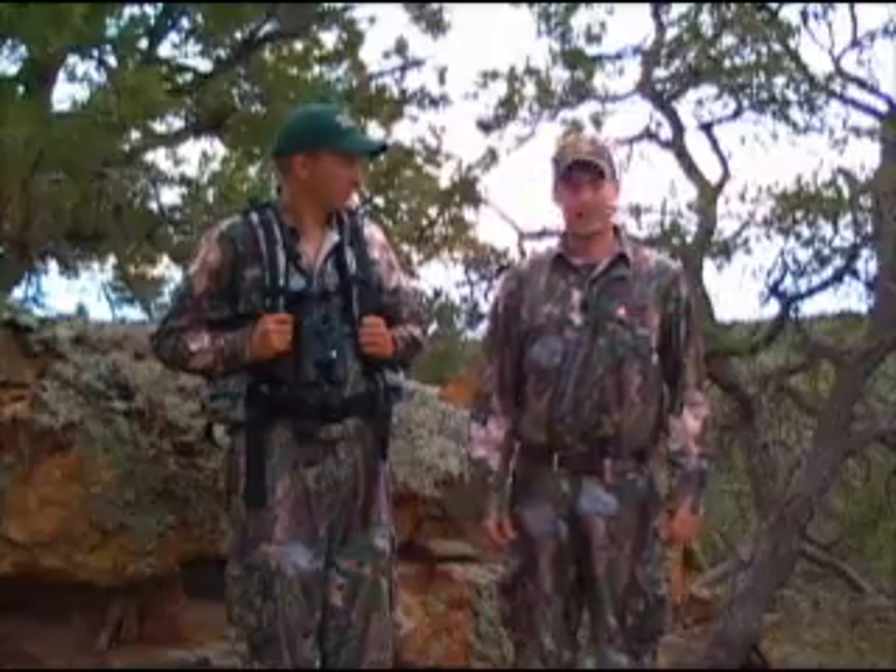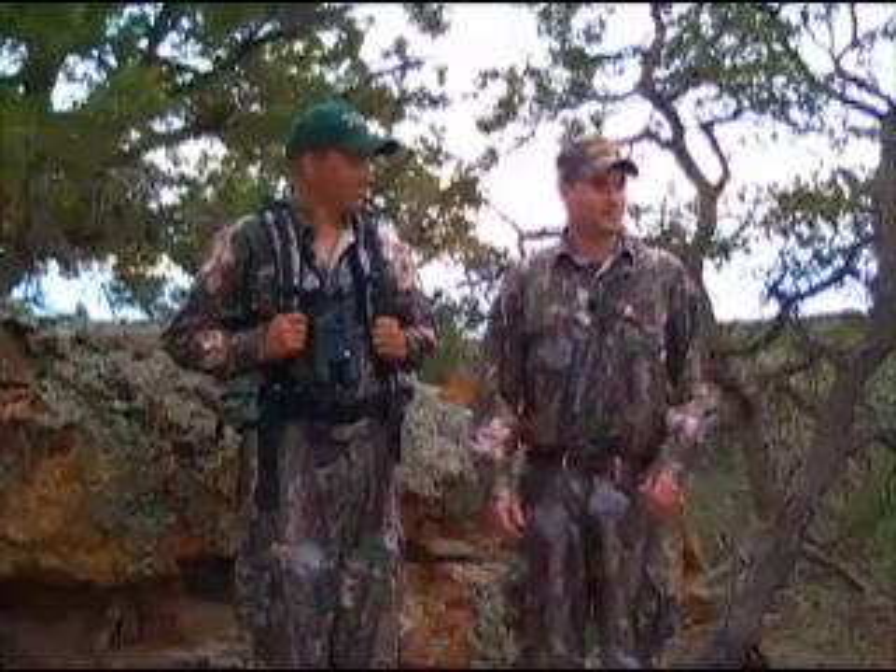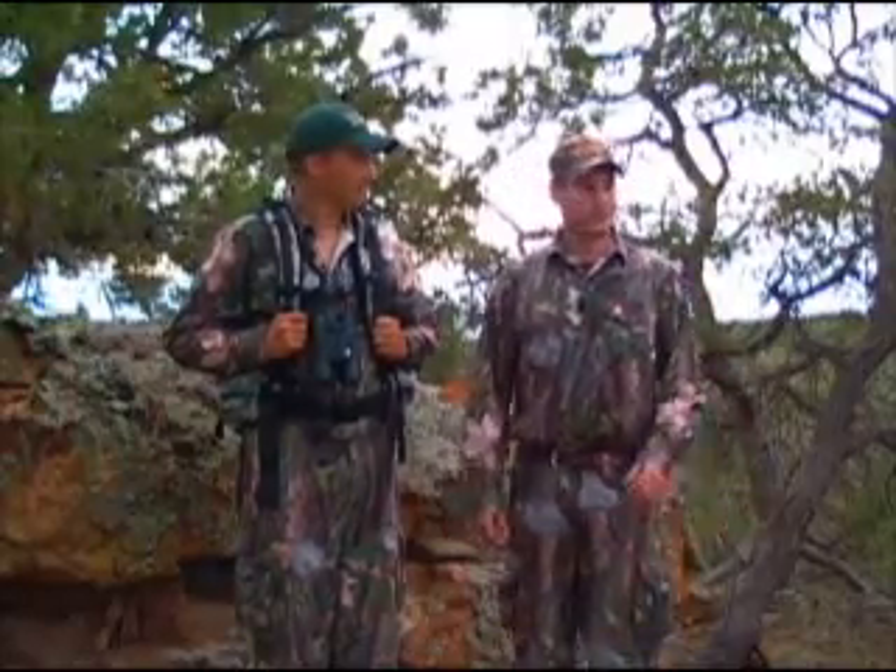Just a great way to hunt — whether you're hunting elk in the Rocky Mountains, mule deer, or even up in Alaska — anywhere you need to pack in some gear or get your meat out, but be able to hunt light at the same time. One of our favorite setups. Catch you later.